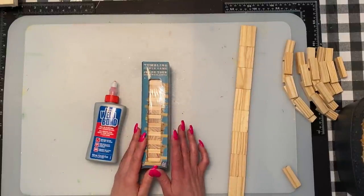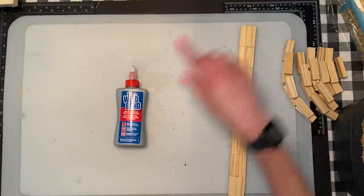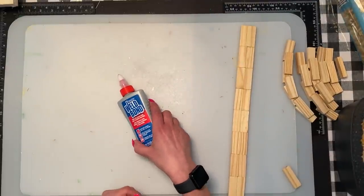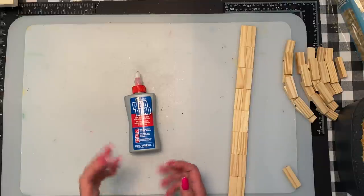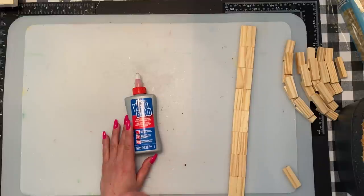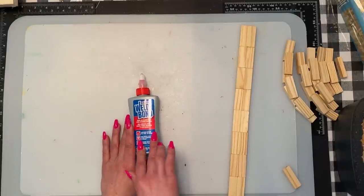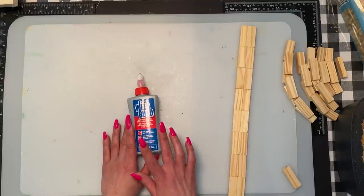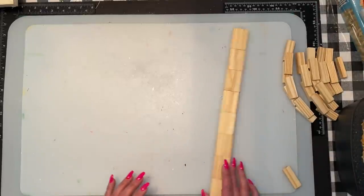We are going to use Dollar Tree Jenga blocks today, and we are going to use Weldbond. You can get it at Rona, Lowe's, Home Depot, Amazon, and also at Michael's. I haven't used the actual wood glue or Gorilla Glue — I used the Gorilla Glue in the silver tube and didn't like it. I believe that was on the hula hoop clock. I prefer Weldbond over E6000 as E6000 can be toxic and should be used in a well-vented area, whereas Weldbond is non-toxic and works just as well — I find it works better.